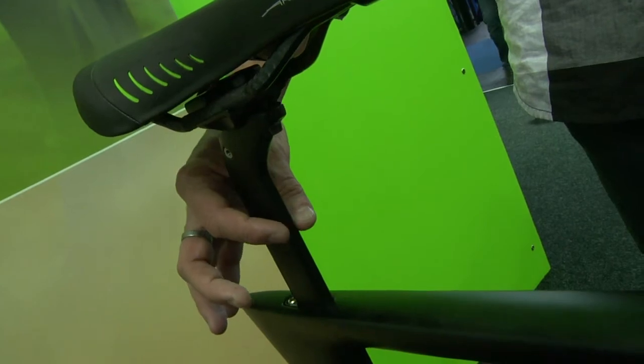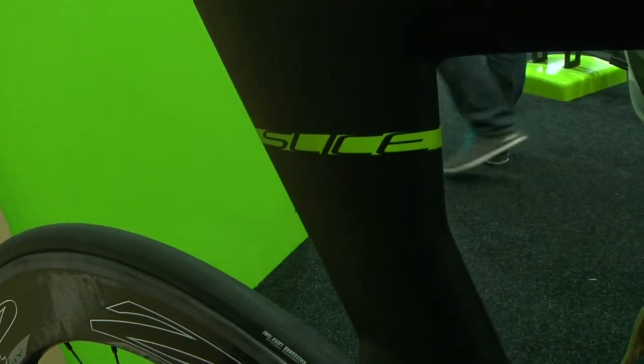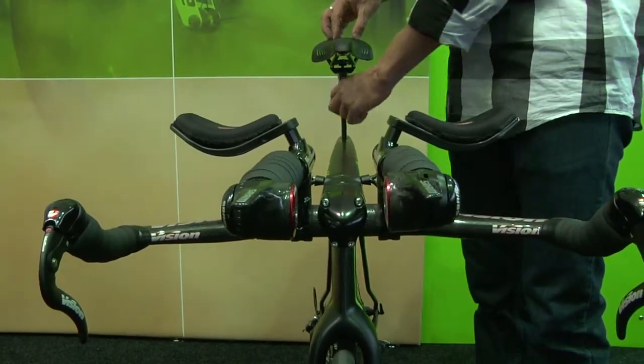By making everything as narrow as possible, as you look throughout this frame you'll see everything from the skinny, crazy seat post to the external steer fork, all the way back through the way we handle the seat stays and chain stays. It's all designed to be as absolutely narrow as we can possibly make it, reducing that frontal area and cutting down on drag.